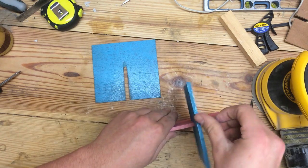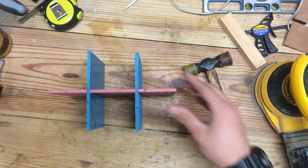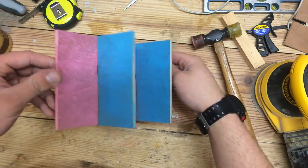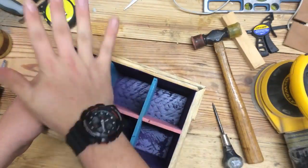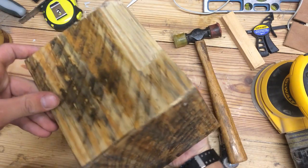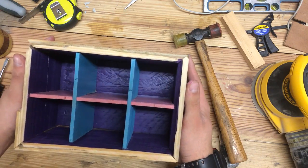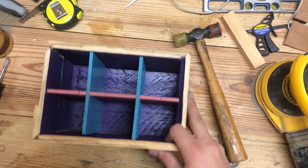I'm going to slide this in, then take a spare piece over the top and hit it with a mallet a little bit. Now everything sits flush. This project is basically done — other than this little gap right here which I might put some epoxy putty in. Looking pretty good. I'll be right back if anything else comes up.